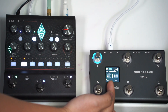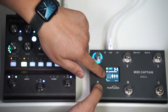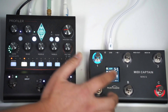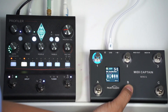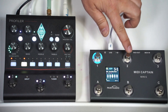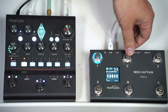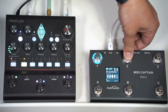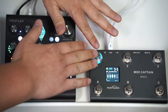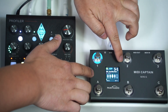You can long press A to close it — if it's currently on, long press will turn it off. You can activate or deactivate slot B. This button is for delay and this is for reverb. So if the reverb is on, you can just turn it off. The long press will not affect the presets — the preset is still on slot three, one.